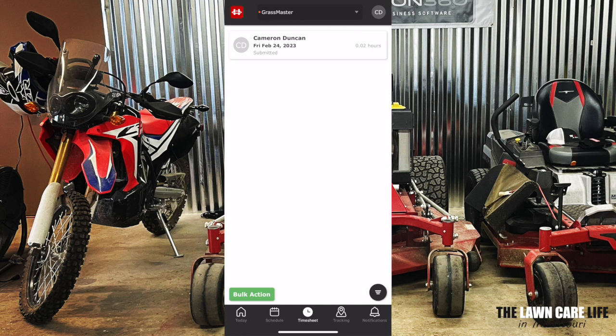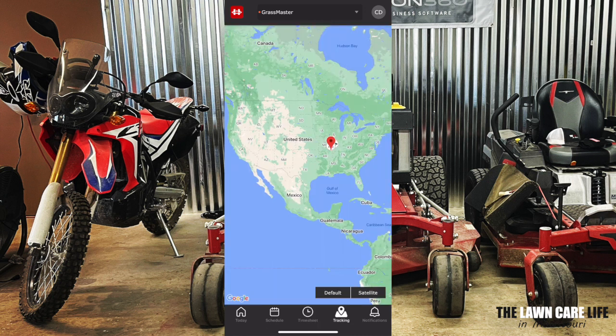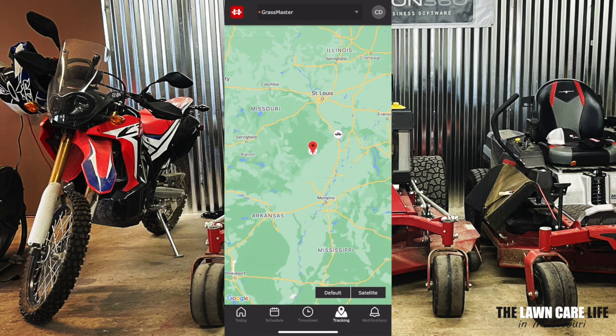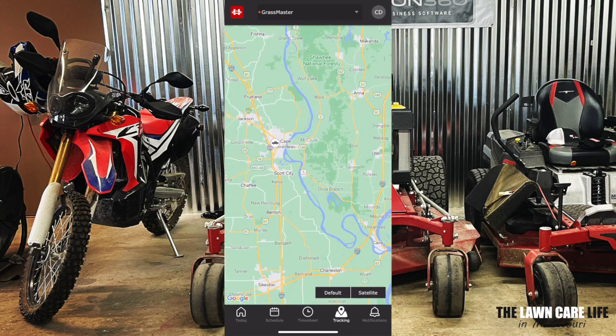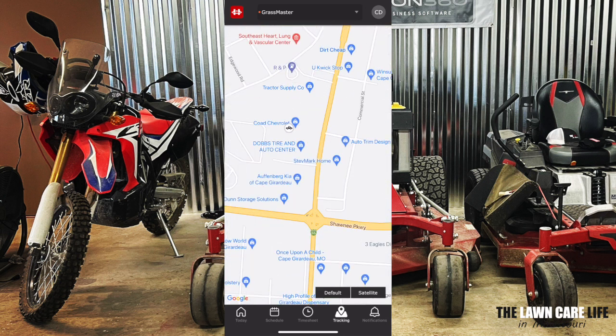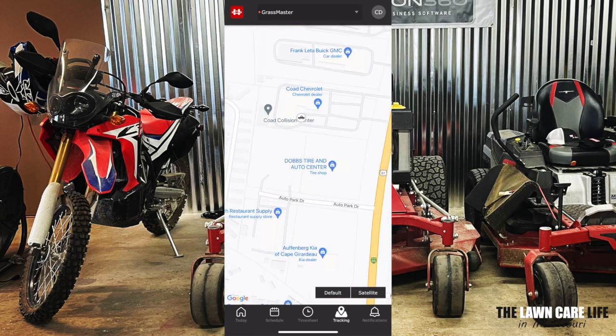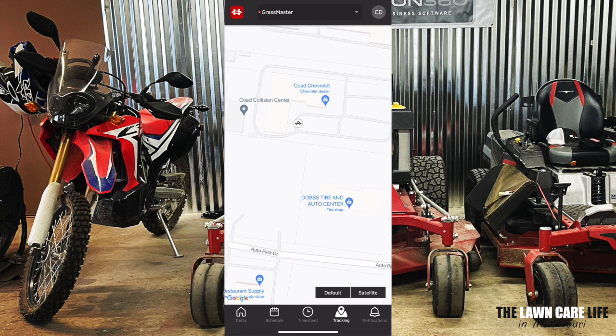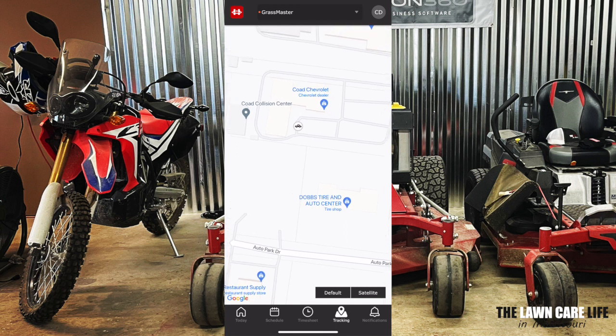Now for one of the coolest features inside Horizon 360 — it allows you to track your equipment and your truck. Just click on the tracking tab down at the very bottom of the app. Once you do that, you will see the map of the US and you will see exactly where your equipment is. You can zoom in as much as you want and see exactly where that equipment is. Right now it looks like one of our trucks is at Code Chevrolet. Super easy to know where your equipment and trucks are at all times.